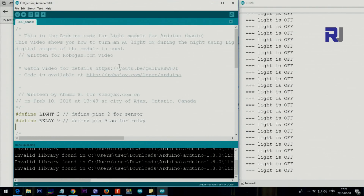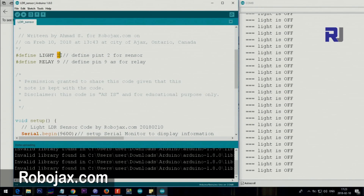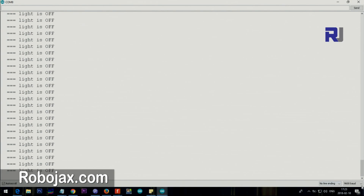Now let me explain the code. We have set two constants: pin 2 and pin 9, which are digital pins on the Arduino. You can use anything between pin 2 to 13. Pin 2 is used for input from the sensor and pin 9 is used to control the relay. Inside setup we say Serial.begin(9600) baud — that is the speed of the serial monitor. The 9600 must match the number shown in the corner of the serial monitor.